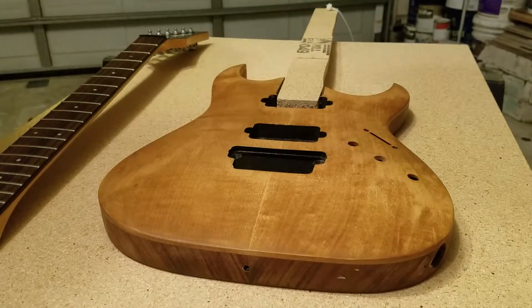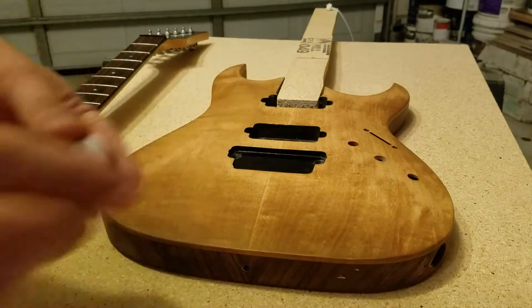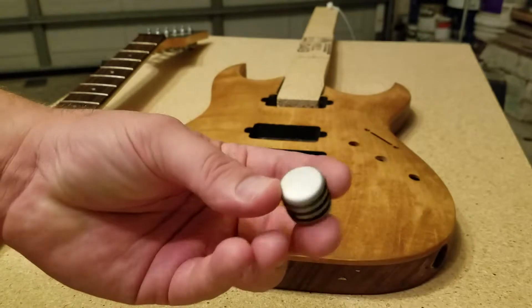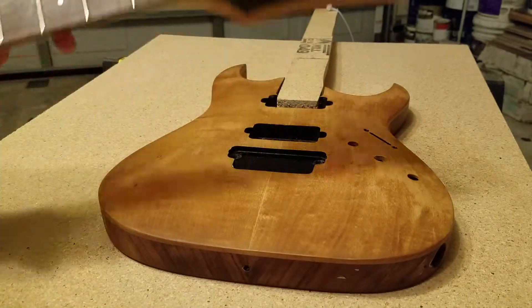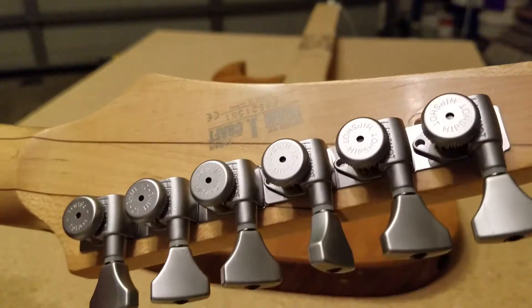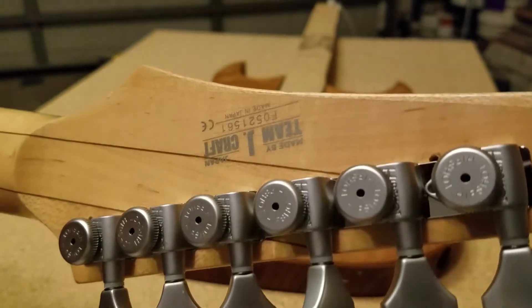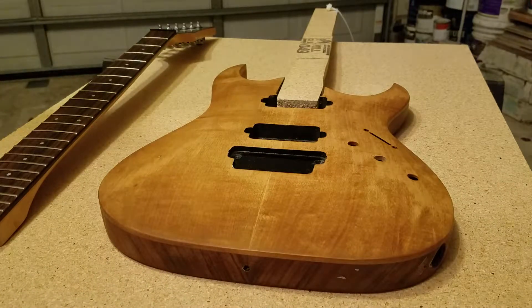I'm also going to swap out all the hardware to a satin chrome type finish. I've already done some of it — I already swapped out the tuners on the headstock with satin open-gear locking tuners. They are very nice tuners and they look excellent on this guitar. I feel like the satin hardware really looks clean and classy.